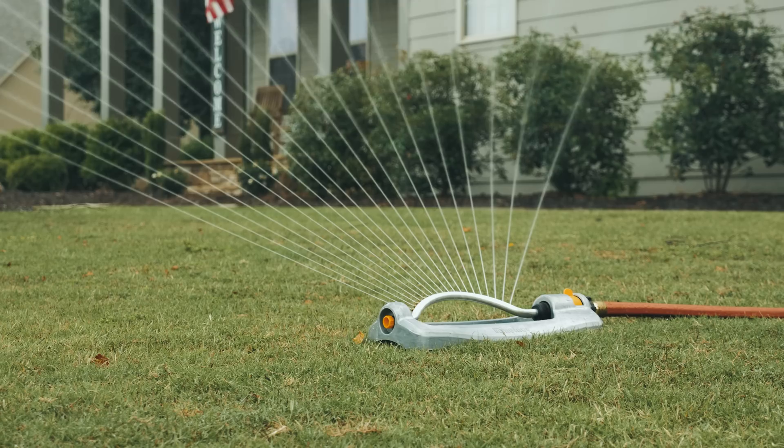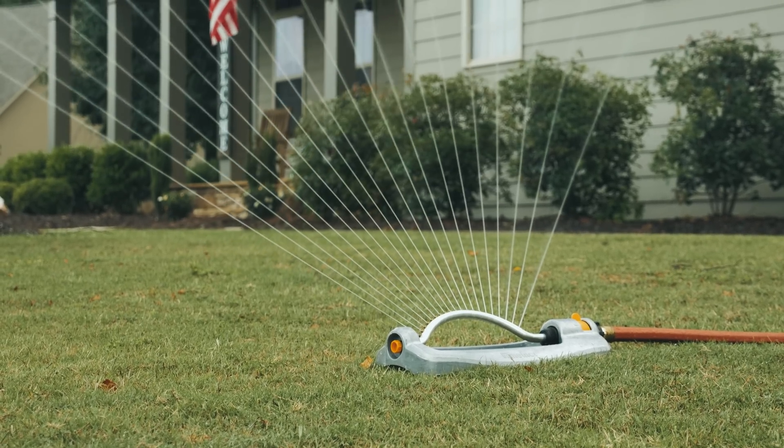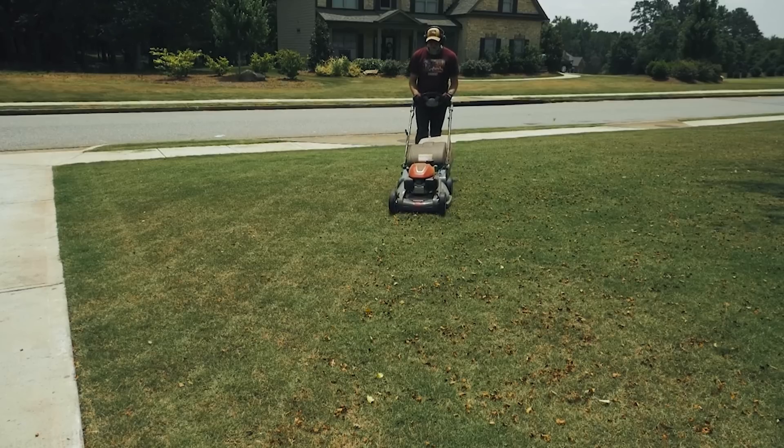On top of using 7.00 Green Effect, one of the other things that you can do to help iron uptake is just your basic lawn maintenance — regular watering, regular cutting. Both of those things can also lead to better iron uptake in your turf. That, in a nutshell, is 7.00 Green Effect. What other questions do you have for me? Drop those in the comments section below, and I will do my best to answer them.